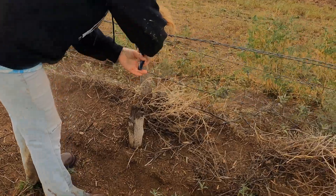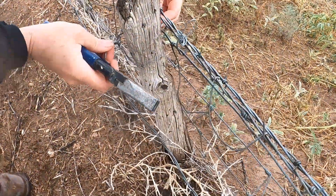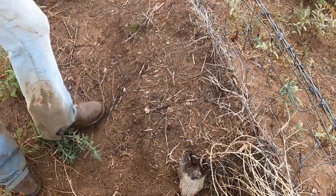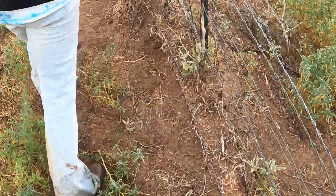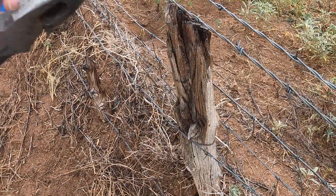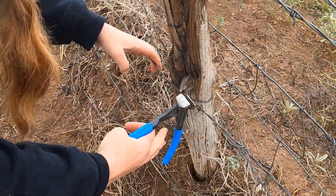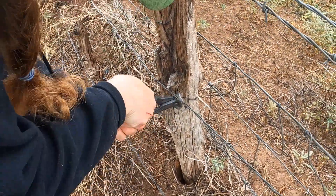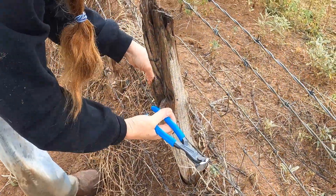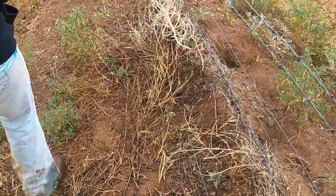You can see Chelsea is just working the wires off, cutting it, taking it off the post. We're pulling out the staples with these pliers — they're much better pliers for doing that. Watch how fast she just cuts it. Look at that efficiency we've built in.